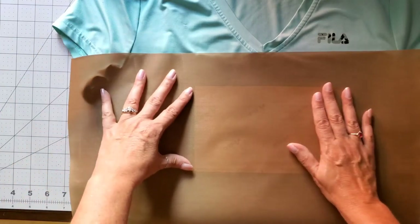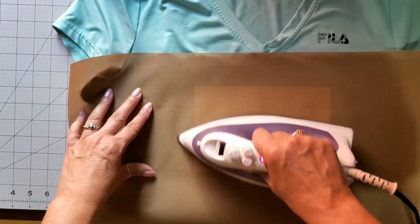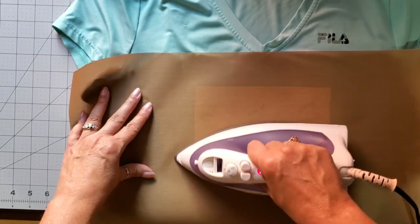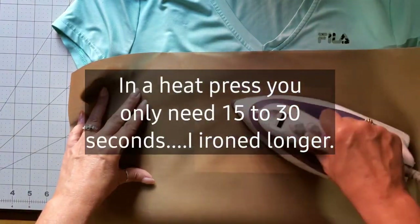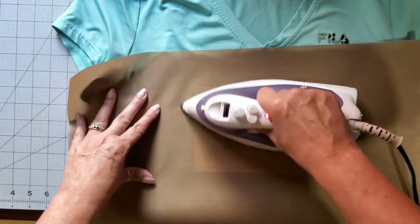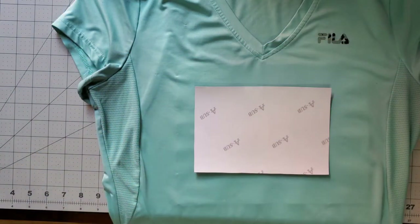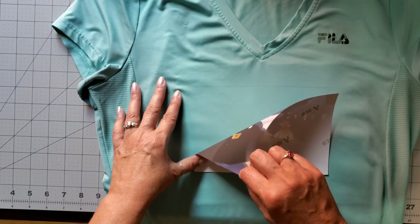The Teflon sheet is ready to go — I'll sit it right on top. You can kind of slightly see through it so you know where you're ironing. You're going to iron for about 15 to 30 seconds, keep moving it — remember this is not a heat press. Let's see how that works. This is my first experiment, so we'll see if any ink came off. Nothing — not even a little bit.